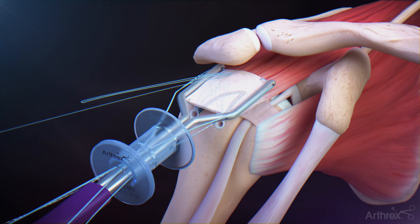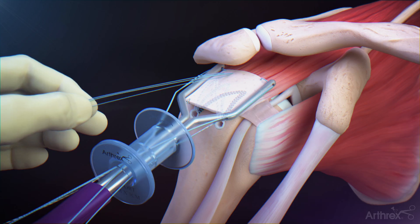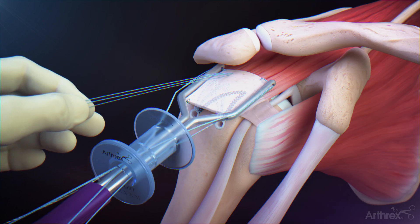Upon removing the device from the joint, a suture loop and a loose end of suture will be outside of the shoulder. Pinch all the sutures and gently pull to set the implants.